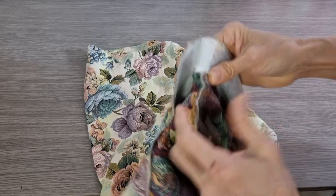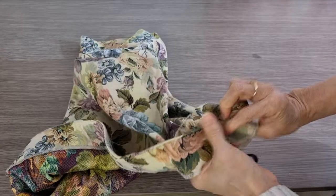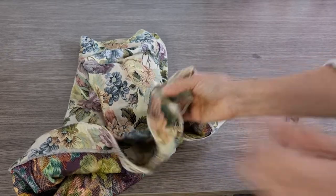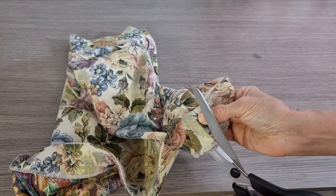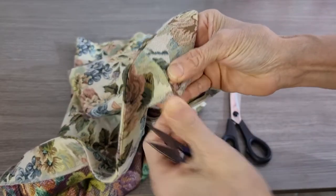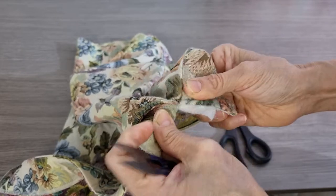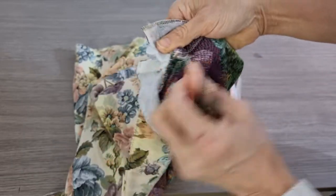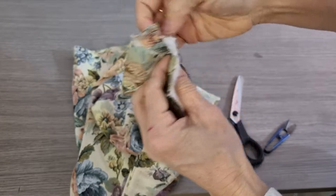I unpick this part and then I cut this off. I cut this middle off and try to undo the stitching. Now it's very easy — you open this one already and then you open this one already.